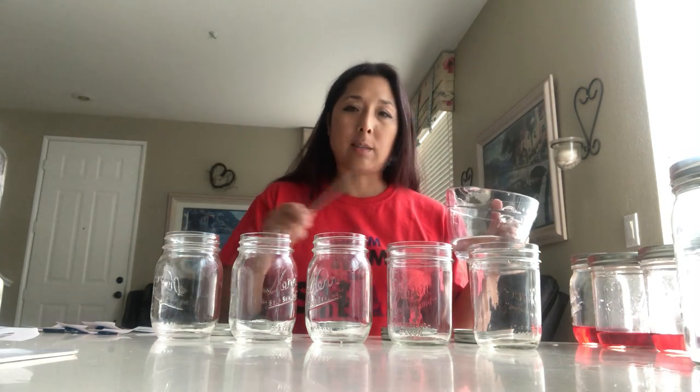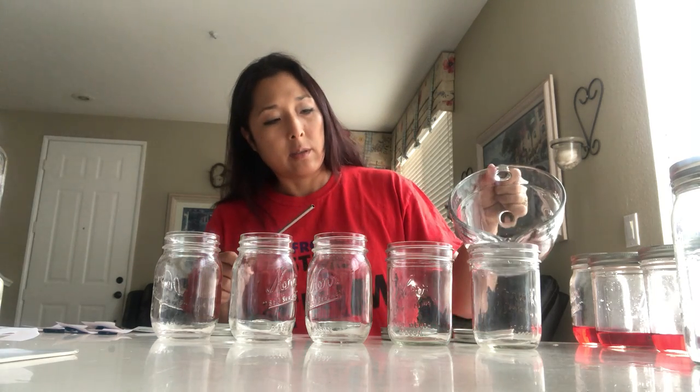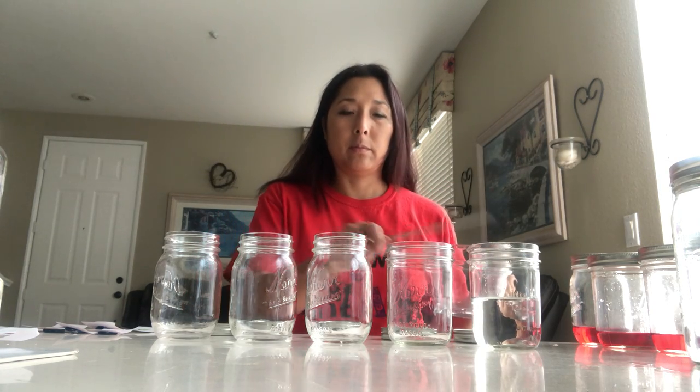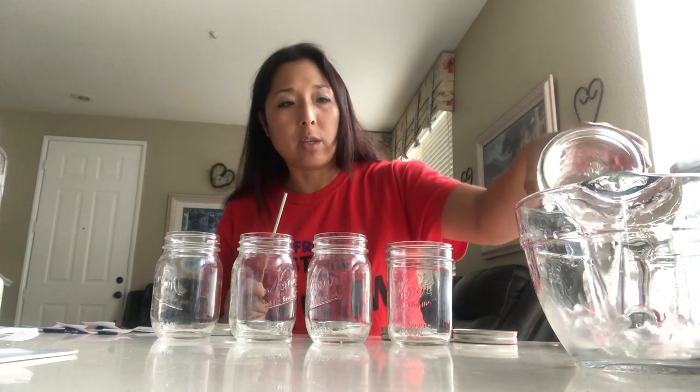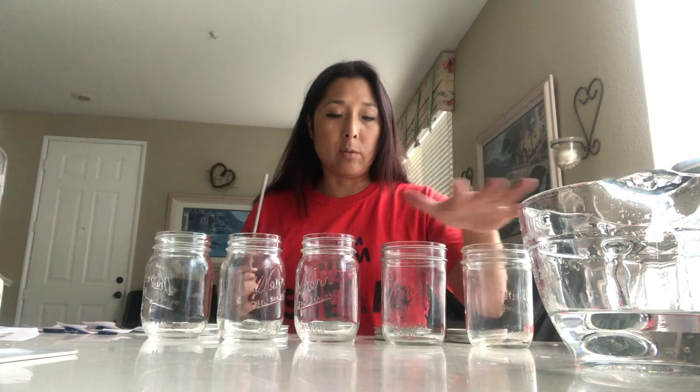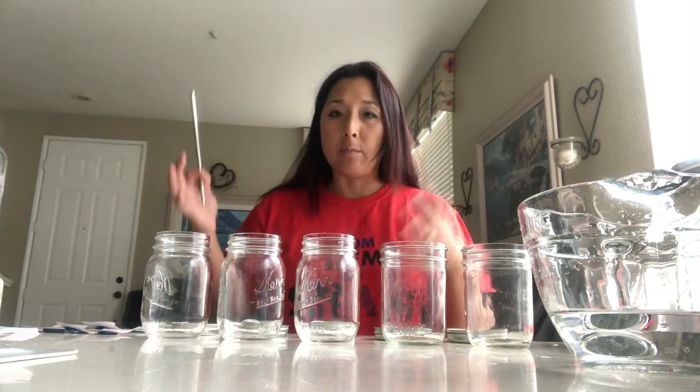You've probably seen this before where you've taken a jar or a glass and added some water. Here's what it sounds like without the water. And here's what it sounds like with some water. You can see how it changes the high or low-ness of the pitch when you add water to it.